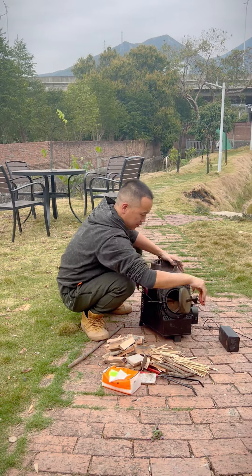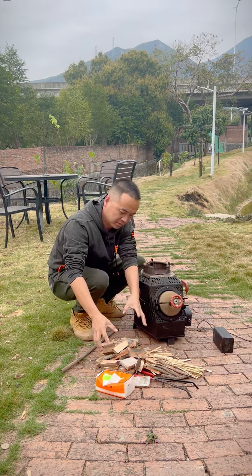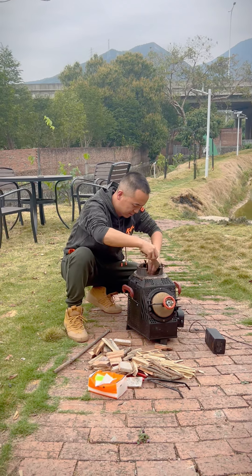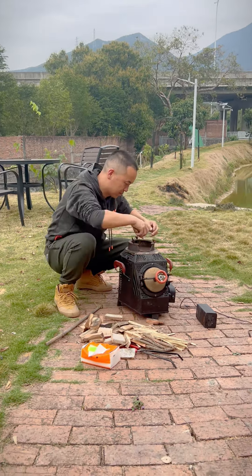No gas tank and smoke pipe. Do you believe a wood stove can burn a bigger fire than a gas stove? Look at this amazing wood stove. The ignition is special but very simple and will surprise you. It just takes 10 seconds and the fire can reach 1 meter high. Let's take a look at how to ignite it.